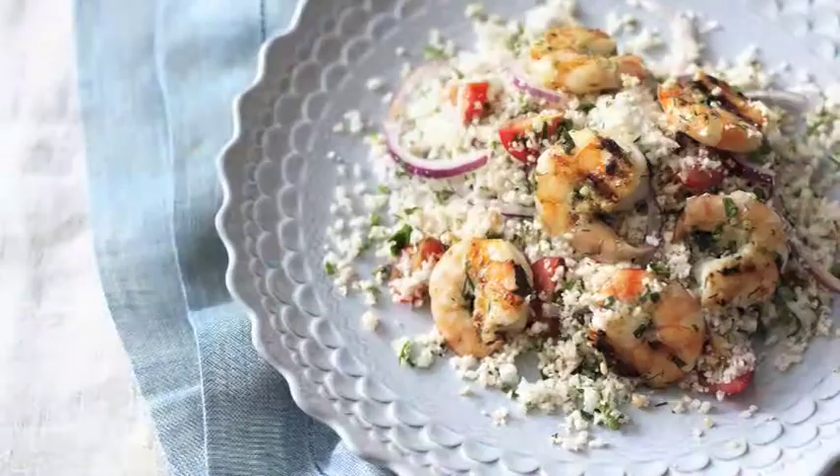If you've enjoyed this recipe, there are details about this one as well as 70 other recipes in the book — why not buy it here?